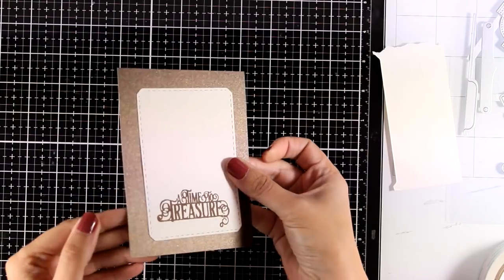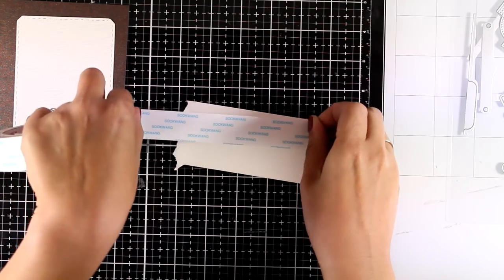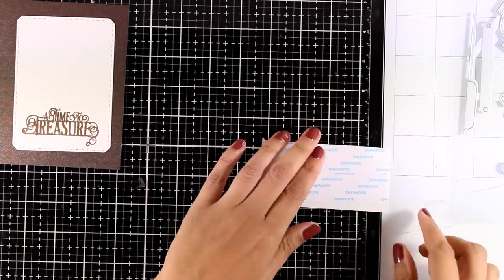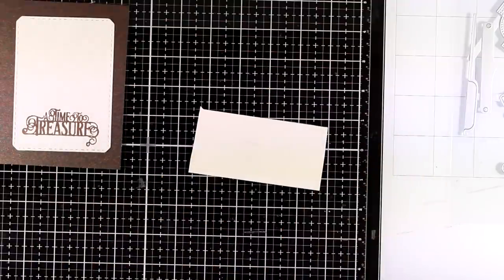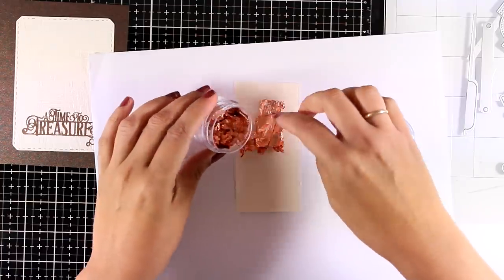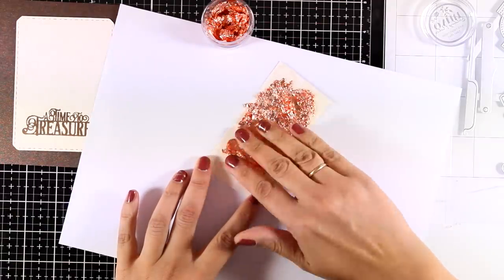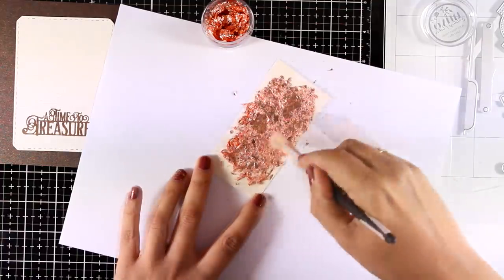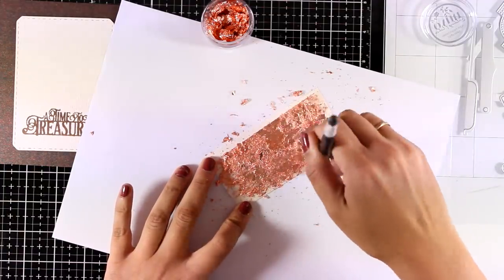I created my card base out of the brown pearlescent cardstock from the kit. For embellishments, I'm using a scrap piece of paper covered with double-sided tape, removing the top layer so the surface is all sticky. I work on top of a scrap piece of paper to avoid mess, then apply my gilding flakes on top. I use my fingers to spread them around — the flakes stick to the adhesive — and then use a brush to move them around and remove the excess.